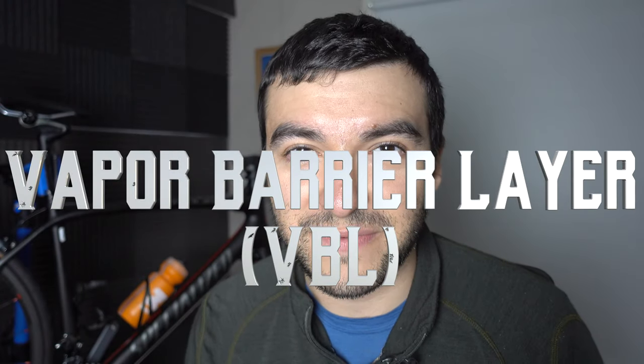Last year I pedaled the entire distance of the west coast of the United States and I did the entire thing without a sleeping bag. How did I do it? I used vapor barrier layers extensively.